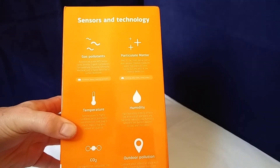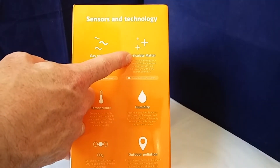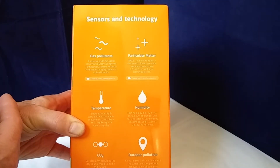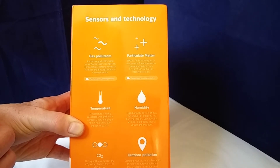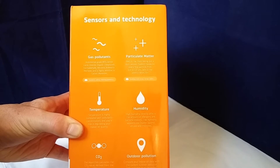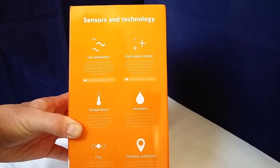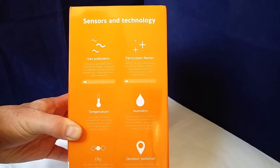Let's get this all off. The sides of the box talk a little bit about the sensors and the technology. We've got the gas pollutants here, particulate matter. Gas pollutants are typically things like what they call volatile organic compounds, formaldehyde, benzene — all little nasties. And carbon oxides are often called the silent killer. And we've got particulate matter, so that might be things like pollen, dust, pet dander, stuff like that.